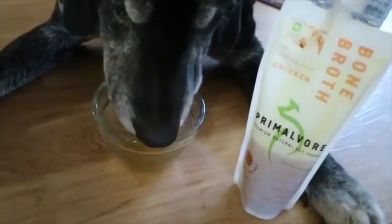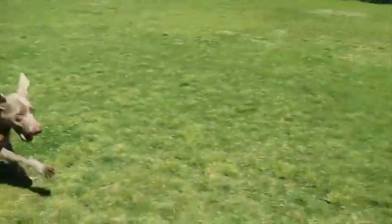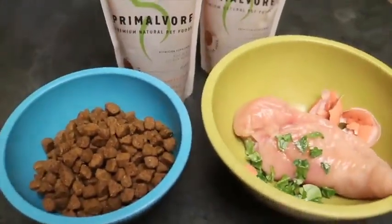Hi, I'm Lindsay from That Mutt. My dogs recently tried the new bone broth from Primalvore. Bone broth is a healthy nutritional supplement and treat for dogs that supports healthy joints and more.